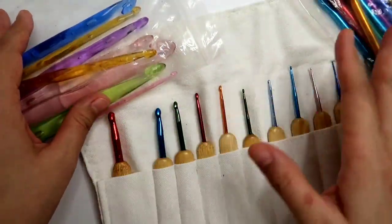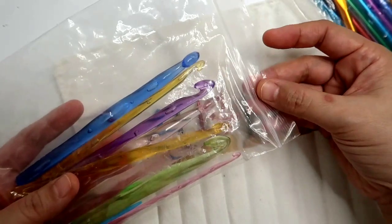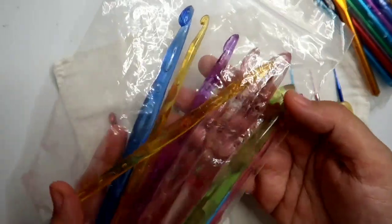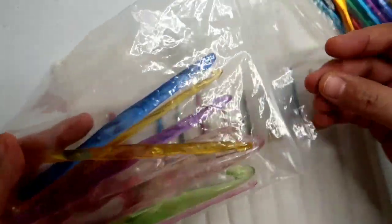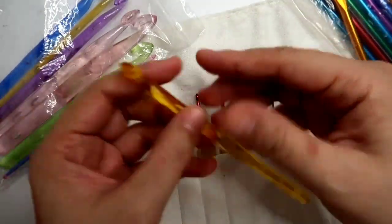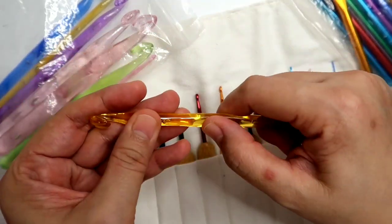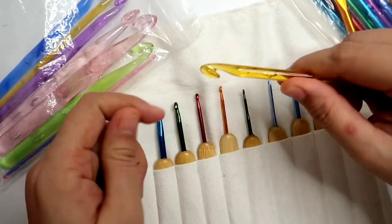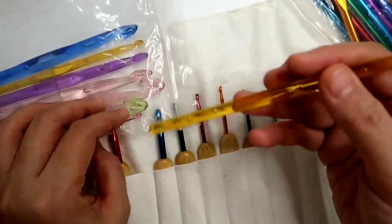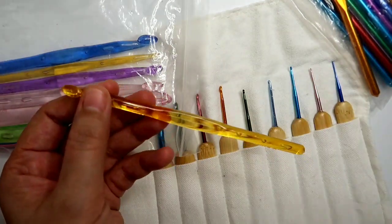So meron pang mas mura dito sa aluminum. If you're a beginner and you don't want to spend too much on hooks, makakabili ka ng worth na 100 pesos na crochet hook ganito siya. So ang disadvantage lang ng mga plastic crochet hooks, lalo na yung hindi branded, is that madali silang maputol especially if you're gonna use some thick yarn. Minsan syempre napapabigat yung hawak natin and pag nahila natin, posibleng mabali yung hook na to, although hindi pa ako nabalian ng plastic crochet hooks because I don't normally use this one — may mga instances lang na ginagamit ko siya.